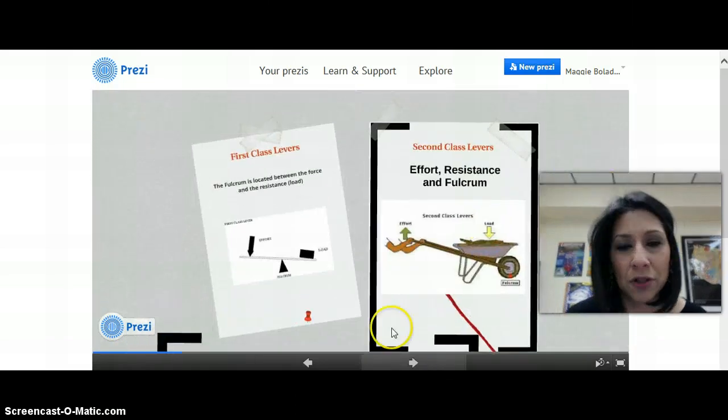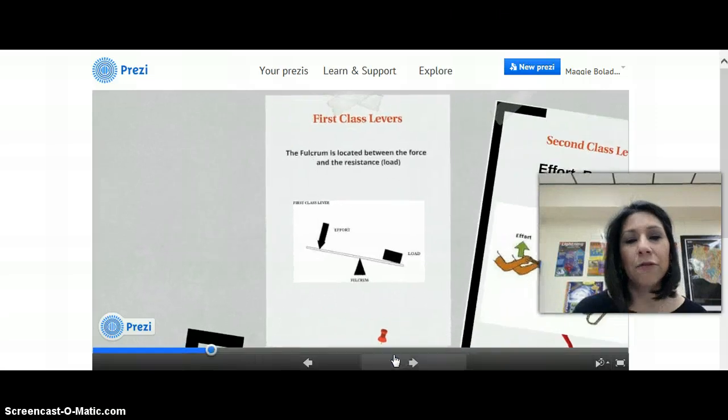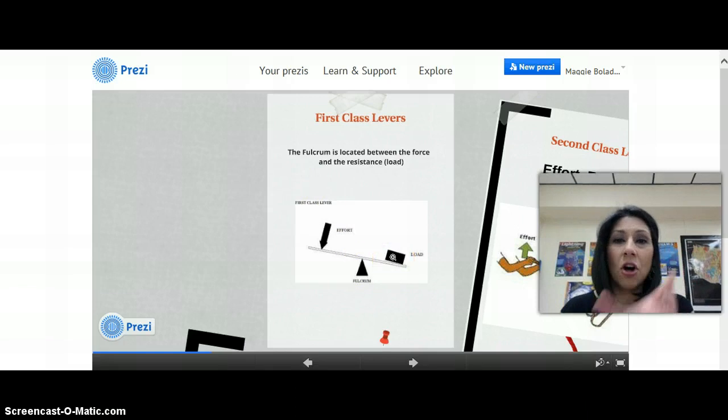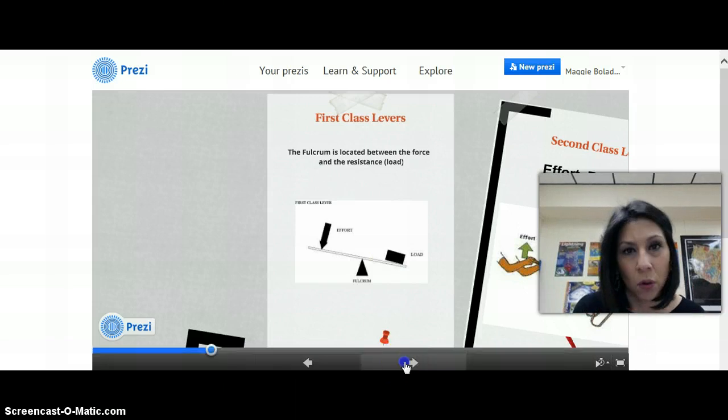Let's talk about first-class levers — the one I think you guys are most familiar with. You have the effort, the fulcrum, and the load. The effort is where you're going to apply the force. The fulcrum, the pivot point, is what makes the lever go up and down. And the load is the arm or part of the lever that has the heavy object for which you're using a simple machine.